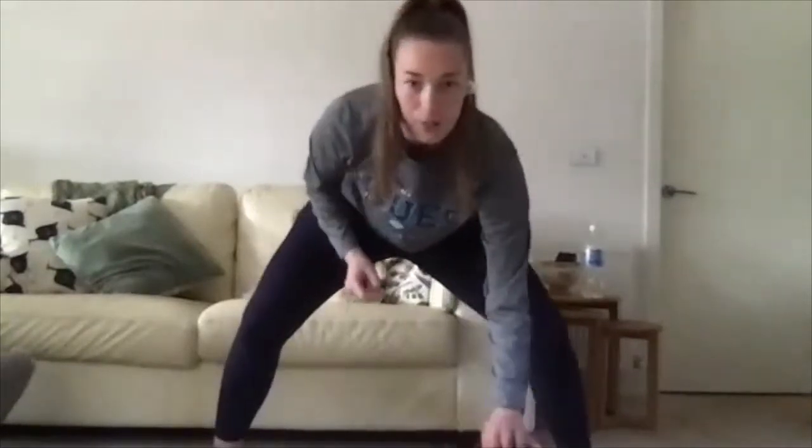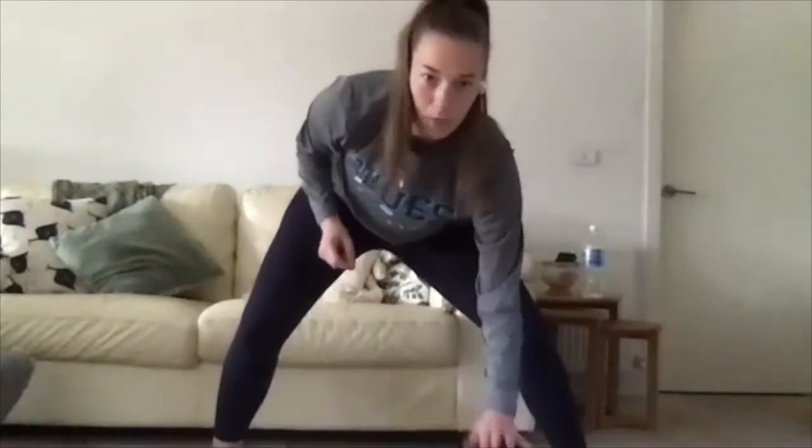Now switch hands. Make those dribbles really strong — I want you to feel like you're pushing away the ground. Now we're going to go into little finger taps, so I want to see how low you can get that ball, nice and low, moving really quickly. The ball should only be coming up a tiny bit off the ground. If your cameras aren't on, can you please turn them on so I can look at your form? Switch it over to the other hand — little finger taps, staying down in that stance, eyes up.